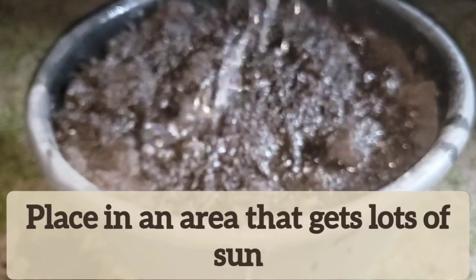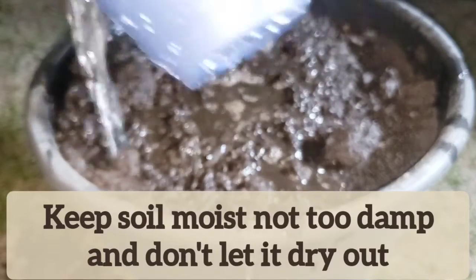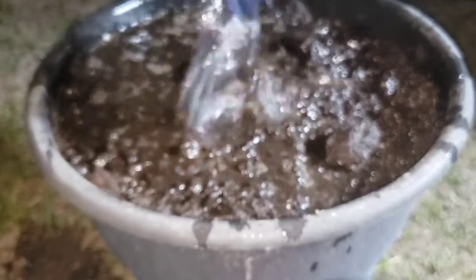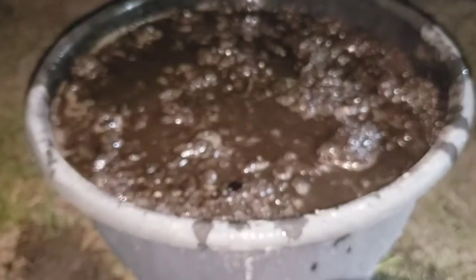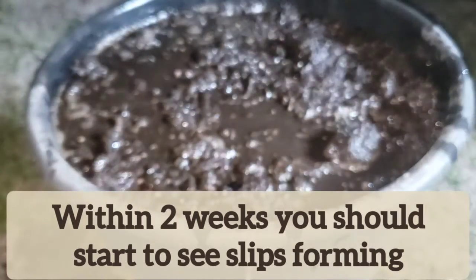I'm leaving this in full sun — that's best. Make sure you have drain holes in your container so the water can drain out. That's it. Let's grow sweet potatoes together.